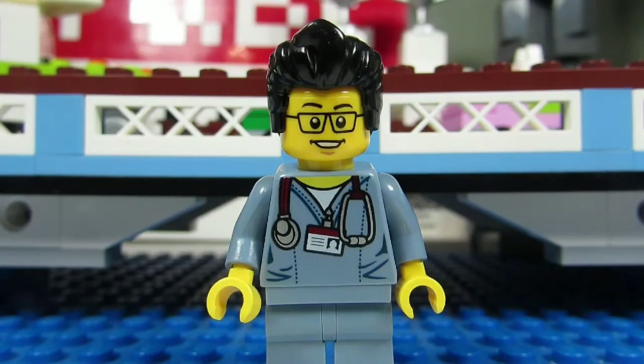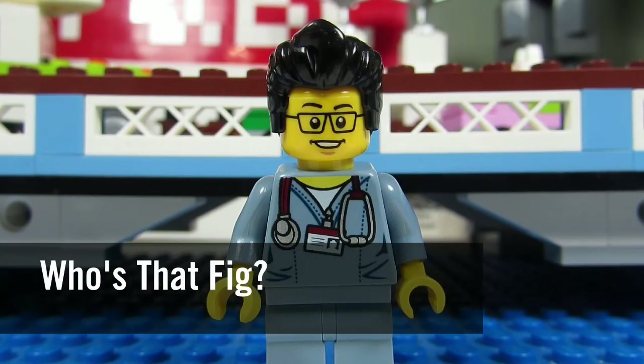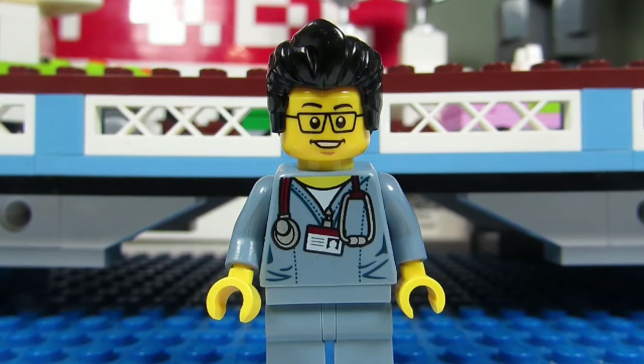This concludes this episode of Who's That Fig? This is the Brick Adjuster signing off. Thanks for watching and we will see you guys in another video. Bye!